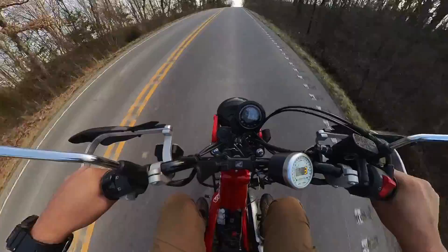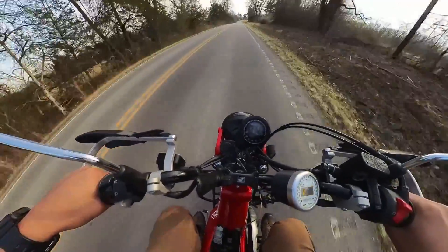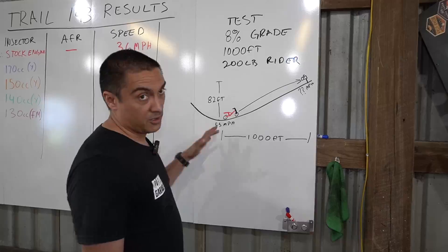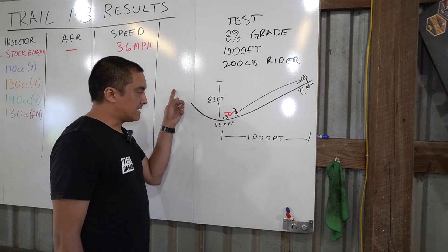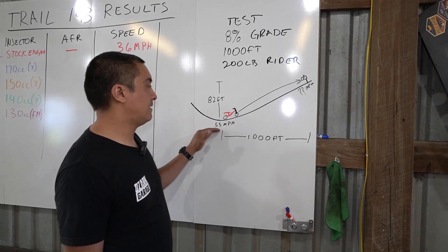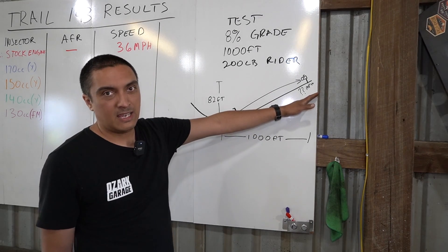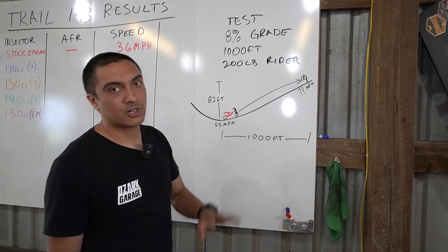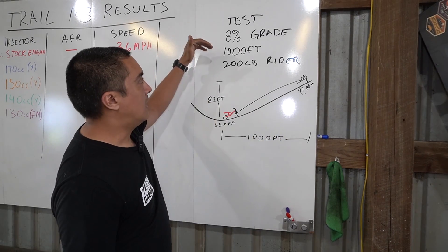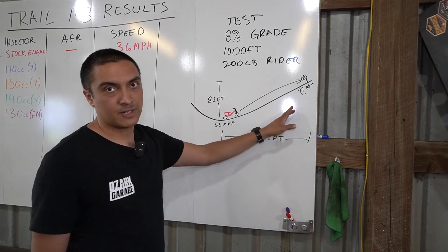Not too far from the shop there's an eight percent grade hill — I call it the dyno hill — because it allows a thousand feet of straight uphill to fully load the engine through the RPM range. I've used it on my Lotus 7 and on motorcycles. Over the thousand feet you're traveling, you've got 82 feet of elevation change according to Google Earth. There's a downhill slope in front of it, so we start at the bottom rolling at 55 miles per hour, then measure speed at a mailbox near the top, wide open throttle, with a 200-pound rider every time.